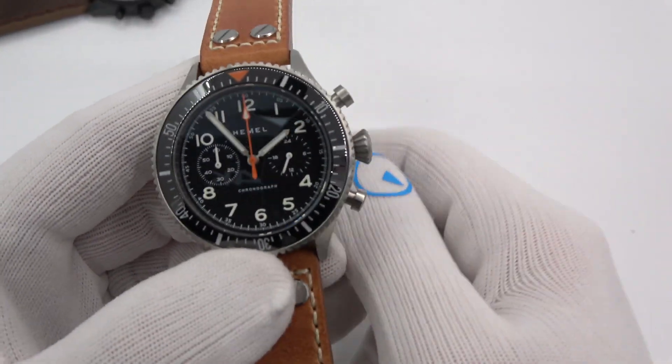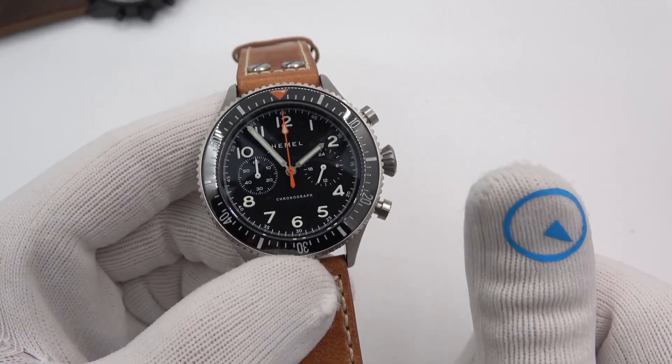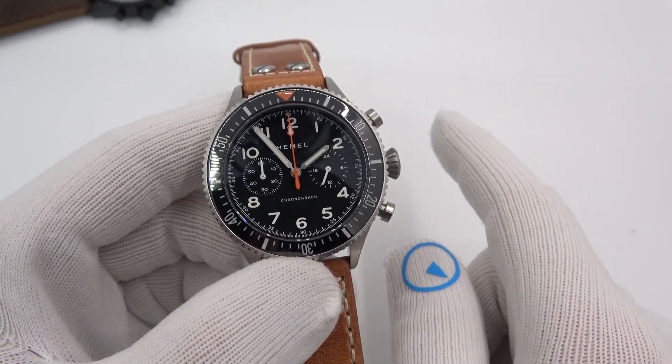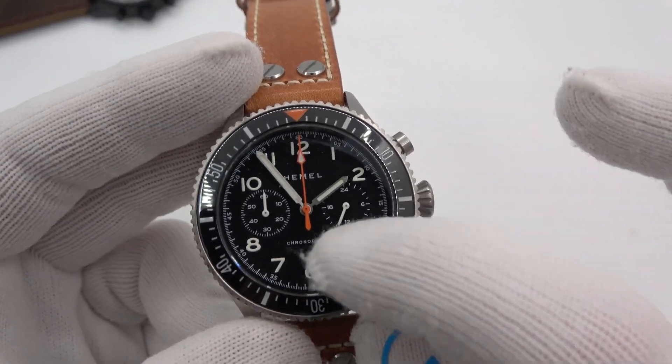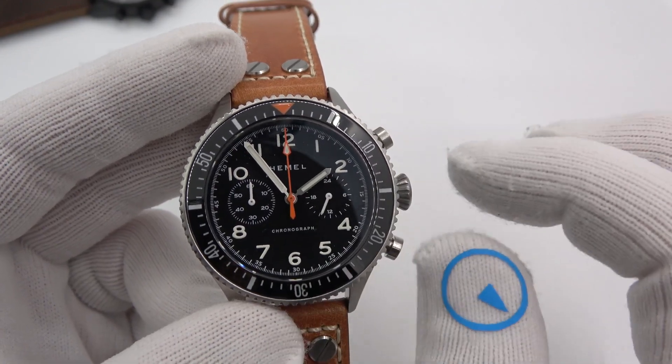So what is Mecha Quartz? Mecha Quartz basically combines quartz accuracy and quartz power with a mechanical chronograph module. Sounds like a lot, but what does it mean? This is a battery-operated quartz watch — it has quartz accuracy, it will be extremely accurate.